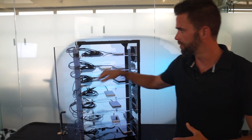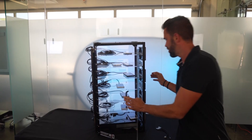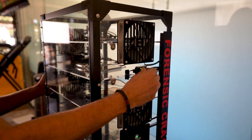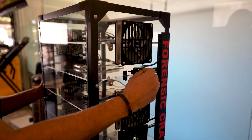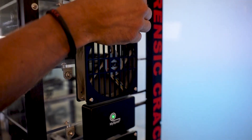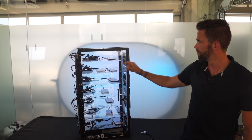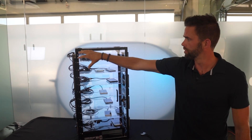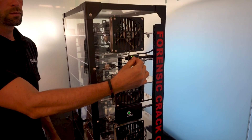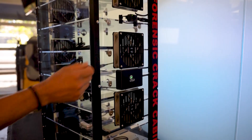We want the devices to be at an optimal state for cracking to go as fast as possible. Power is routed from the side panel, and on this side we have the fan controller. When twisted, it increases the speed of the fans — we have Noctua fans in here, all the best components. We can turn it all the way up to max capacity, which puts air inside the compartment from the fan and draws it out the other side, giving us full airflow on every shelf. We can also turn it down to a minimum if we're in a cooler room or there's a noise factor to consider.